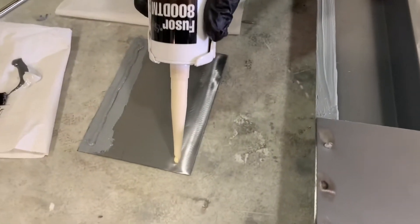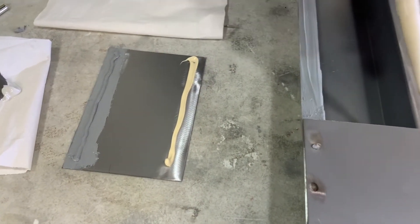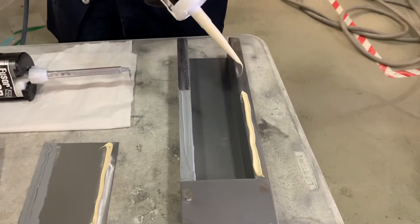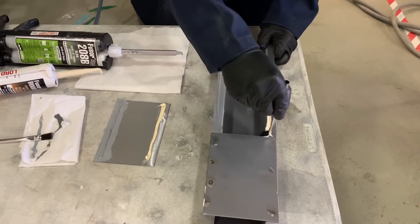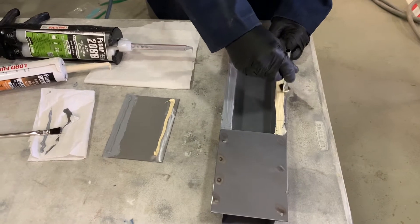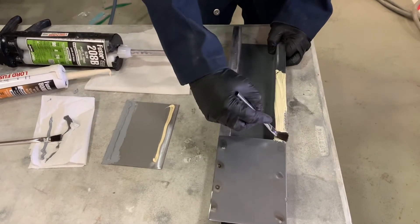Next you'll see that I am using a seam sealer. This is a very specific approved seam sealer that can be welded through as well, and that is an OEM procedure used by many manufacturers — that is called weld sealing, very similar to weld bonding. The difference here is we're welding through seam sealer instead of panel bond. It will give us very similar NVH protection, meaning noise, vibration, and harshness resistance.